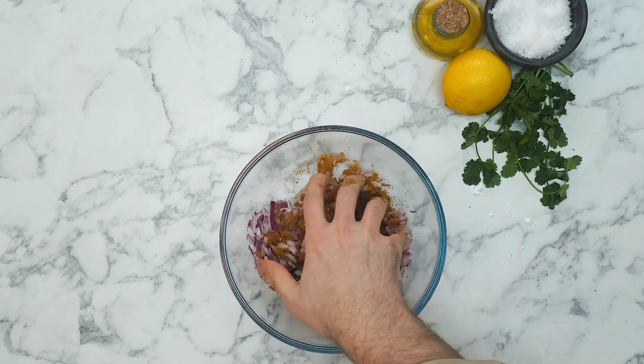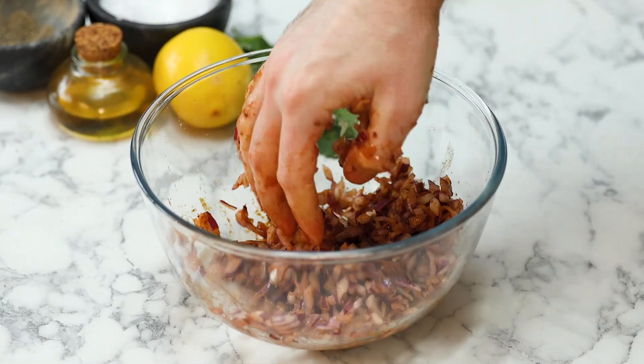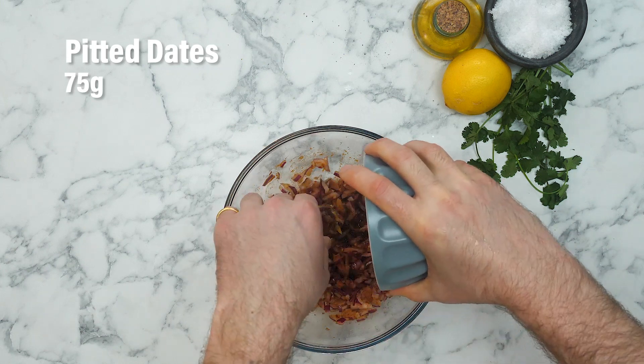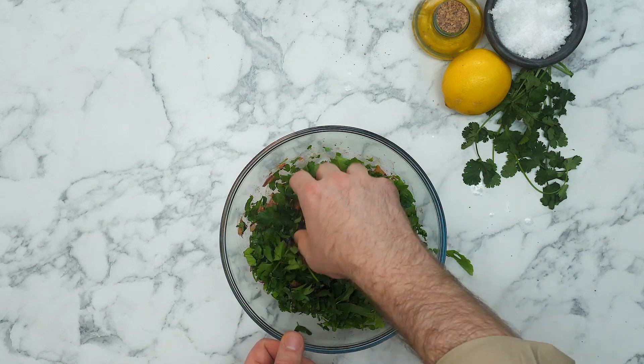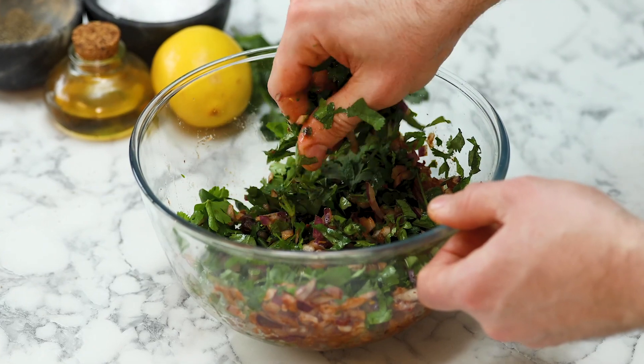Now we're going to get our hands dirty. We're going to squeeze all of that lemon juice, red onion, and ras el hanout together in order to start pickling the red onion. That red onion is smelling amazing — the lemon has started to pickle it. Now we've got some medjool dates; add some coriander, parsley and mint and mix it all together. Make sure those medjool dates are all broken up because they can be quite sticky.